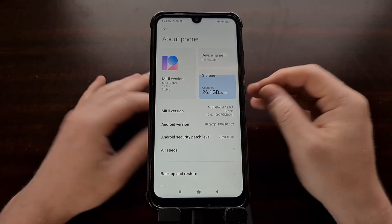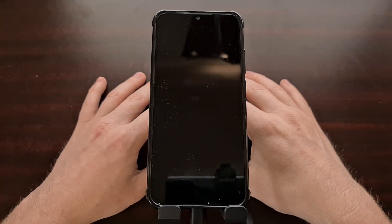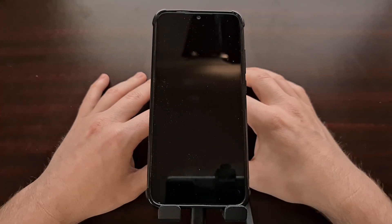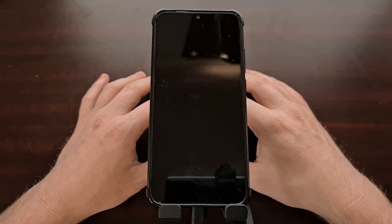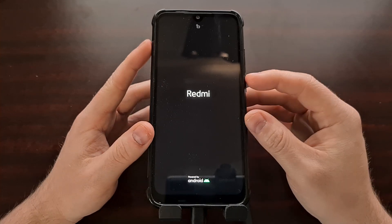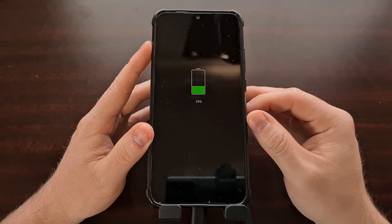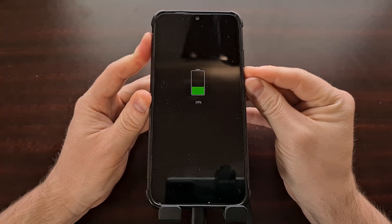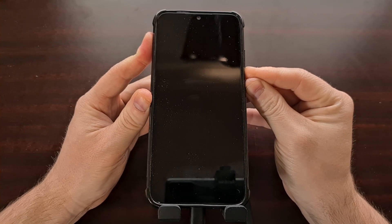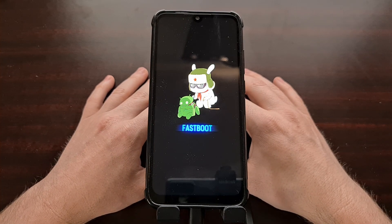Once we have all of that set up, we can power down the smartphone and then boot up into fastboot mode. If you're not familiar with how to do this, check the video description below — I'll be including a specific tutorial that shows you how to boot this phone into fastboot mode. We're going to be using the button combination here, but you can also use the ADB reboot bootloader command if you wanted to.